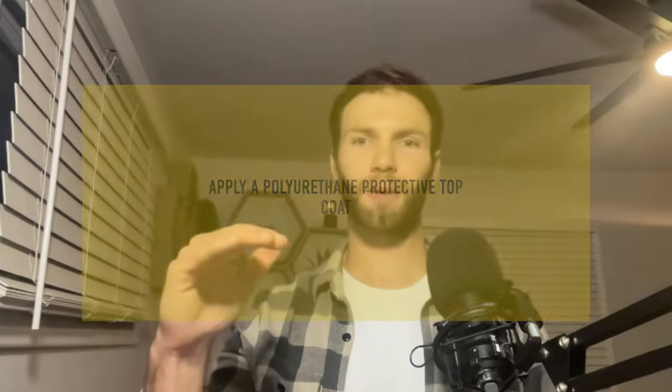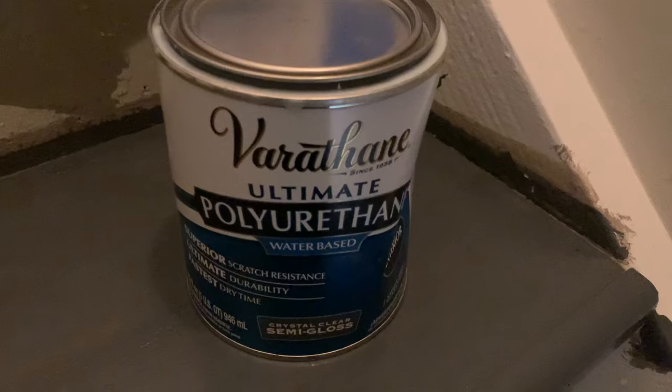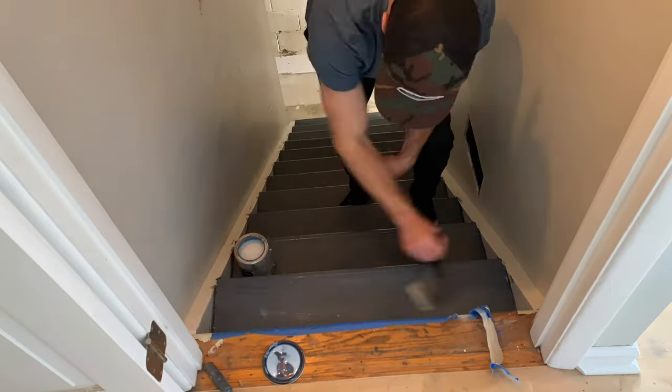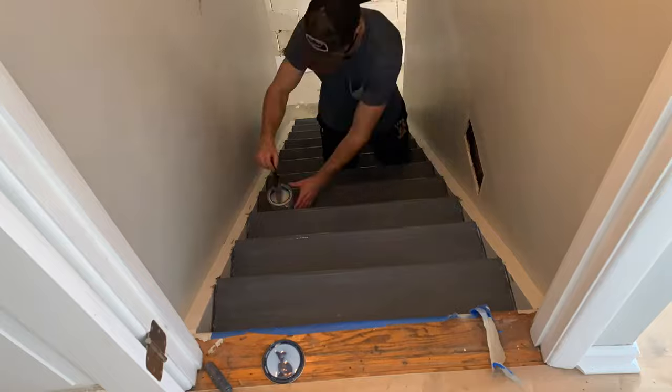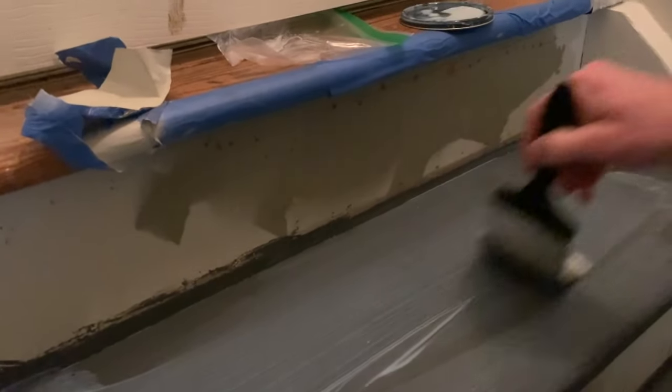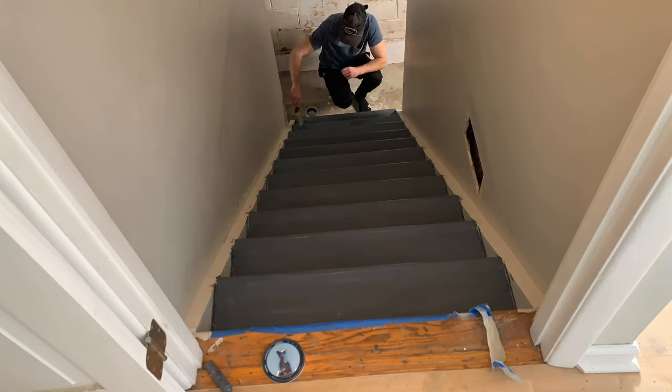After applying your stain, I highly recommend applying a polyurethane top coat. Polyurethane is basically a polymer plastic coating that gives you a layer of protection over your stair treads. Because we had to use pine plywood — a much softer wood that will dent easily — I did three or four coats for maximum durability. I applied the polyurethane top coat using a paintbrush; it starts off kind of white but dries clear.